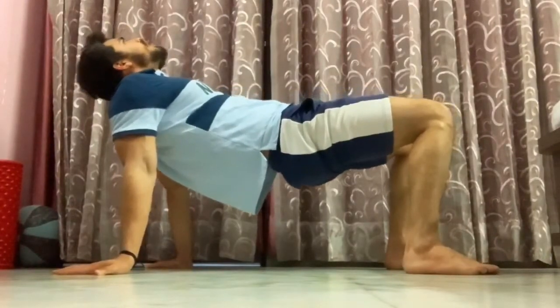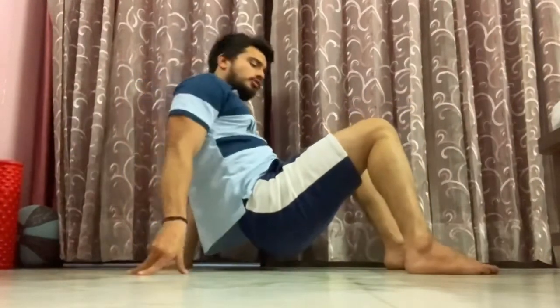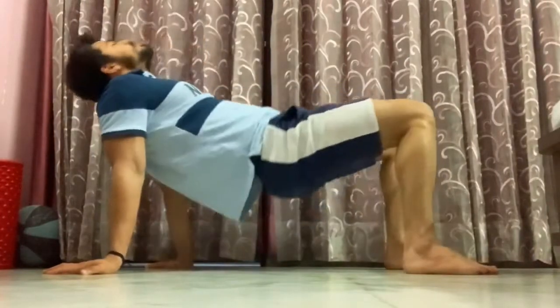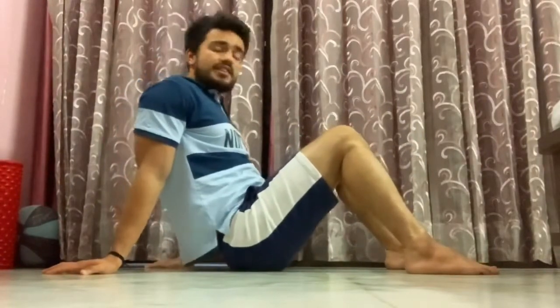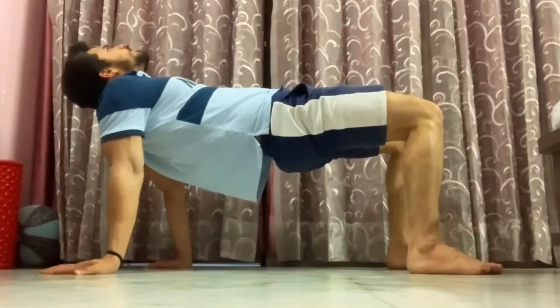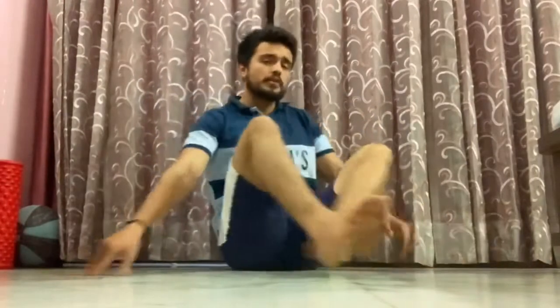From there, bring your hip down — but make sure your hip is not touching the floor. From there, take the hip up again and then down. That is the movement for Table Top Up and Down. For the Hold, in the same position, you just hold it up, keep looking up, keep breathing — inhale from the nose, exhale from the mouth.